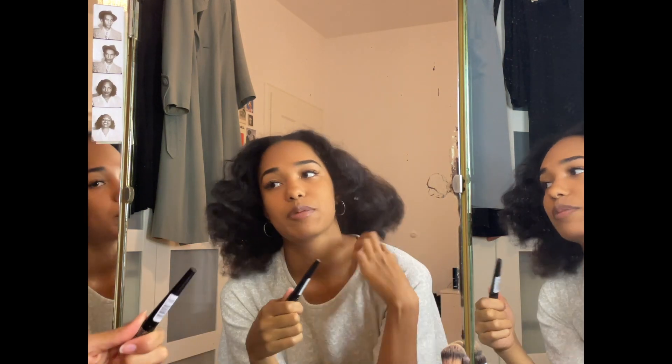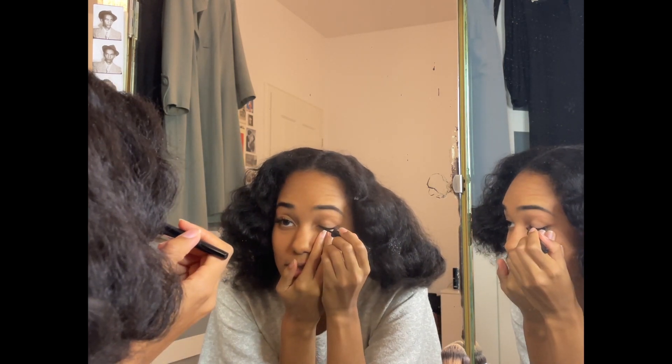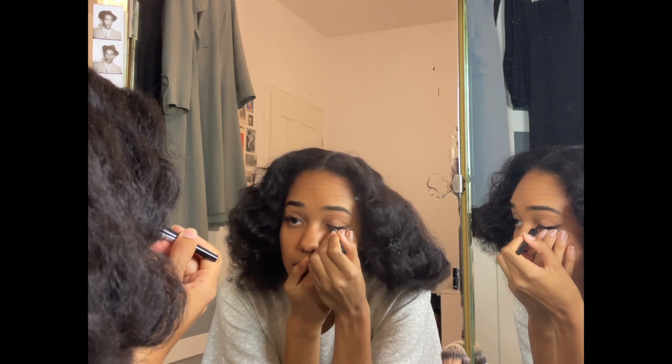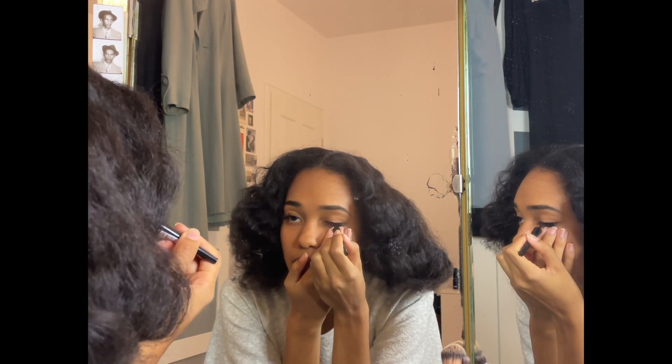I thought about doing some eyeliner. I do it in the weirdest way, I'm so sorry — I always do it like this. I actually went to the thrift shop today to find a dress — went yesterday, actually.